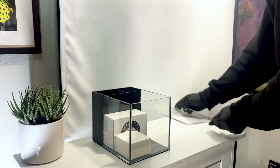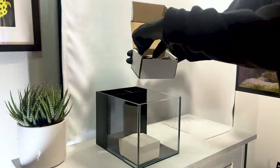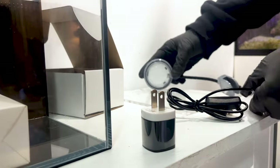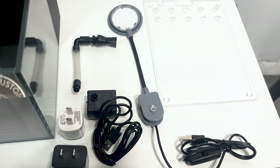Let's remove the polycarbonate lid and set it aside for now. We can unbox the light and pump and place them next to the aquarium. These crucial tools will help your tank establish a stable biological environment for keeping corals.